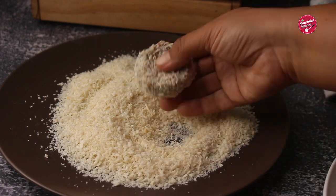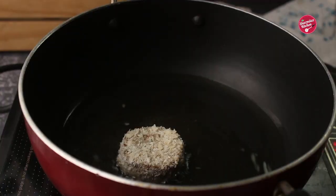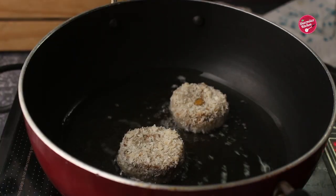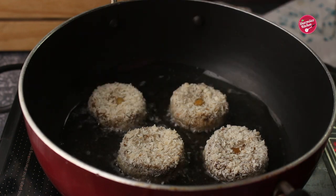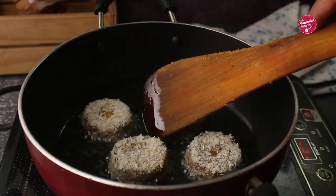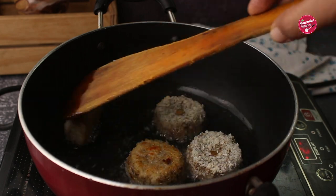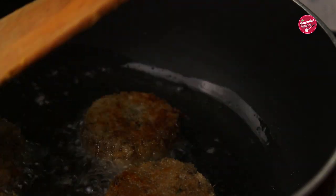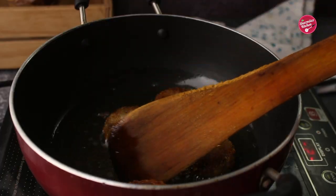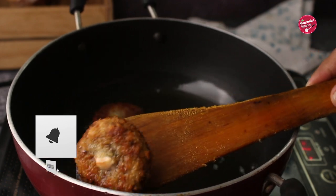The cutlets are coated really well and ready to fry. Before frying, keep them in the refrigerator for 5 minutes so that the cutlets are set well. You can either shallow fry, bake, or air fry them — it's your choice. I'm frying in hot oil. It takes around 5 minutes to fry both sides on medium flame. Make sure the oil is not too hot when you drop the cutlets. Take out and soak the excess oil in absorbent paper before serving.